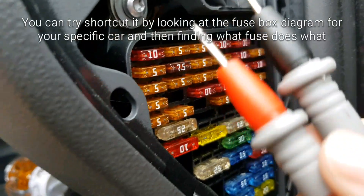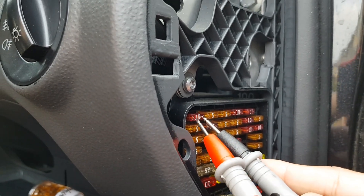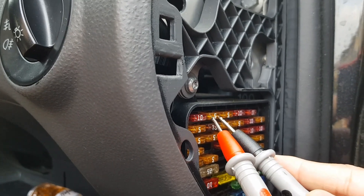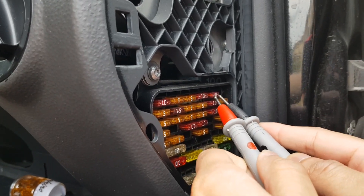There are two pins on each fuse. You touch the probes to them — if it makes a noise it's working. That one makes a noise, so it's working.